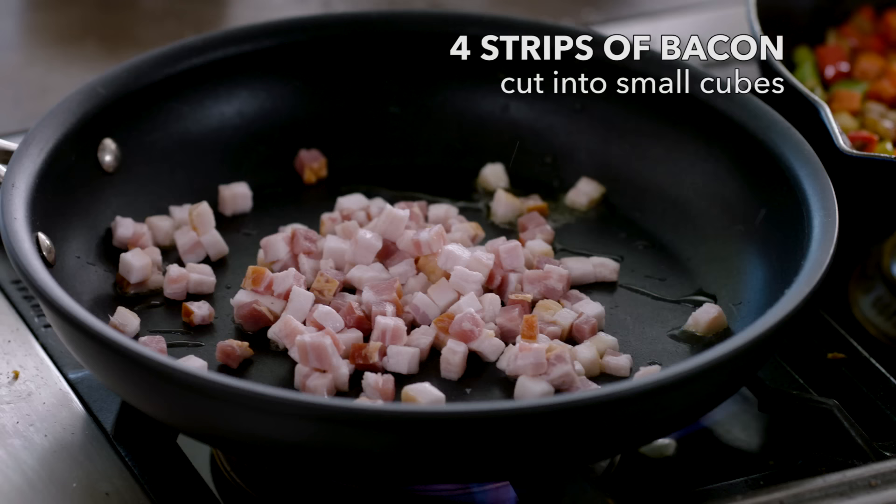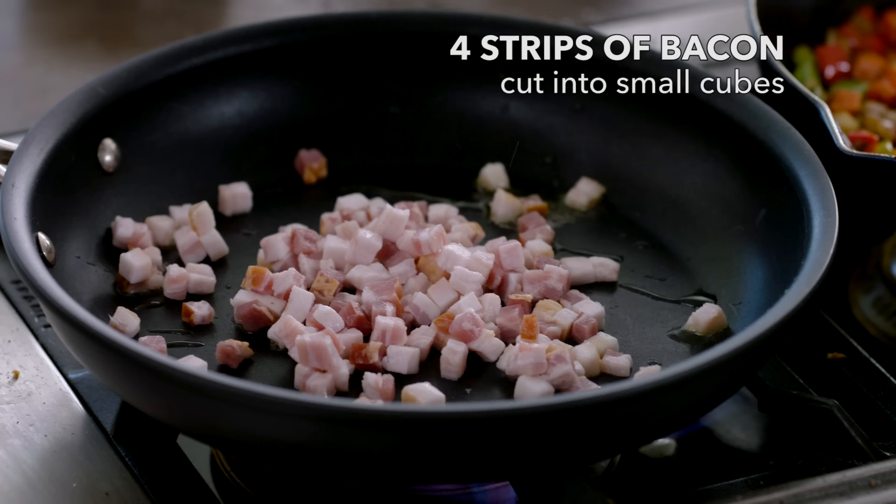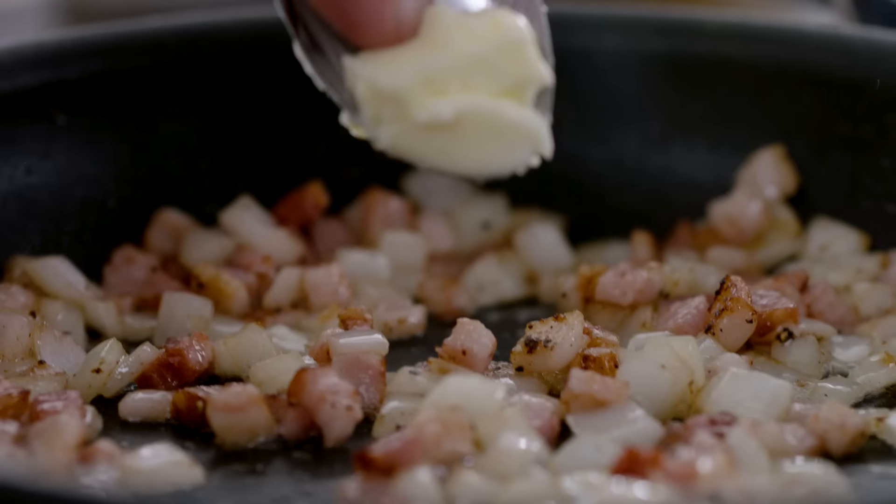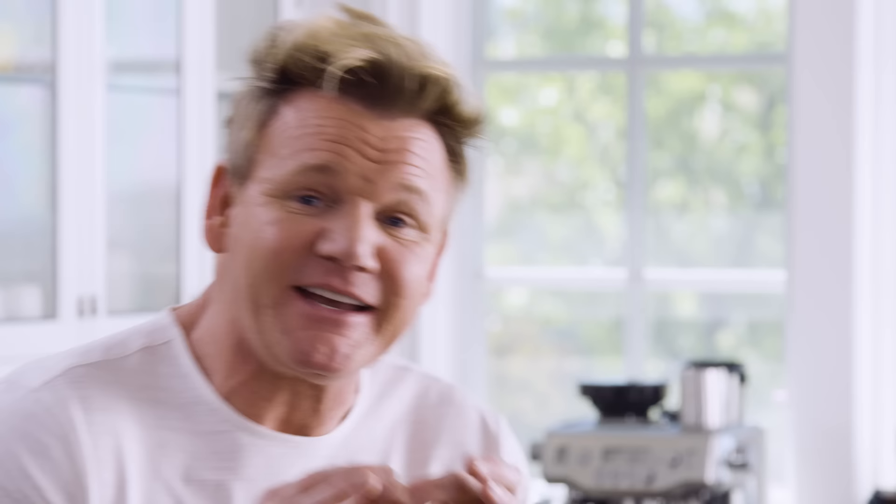Finally, collard greens. First in, the bacon. We want to render the bacon to get the bacon fat out — that gives flavor to the collard greens. Go gently on the seasoning because it's naturally salted. Onions in and cook that down. A touch of butter — I'll start off with a tiny drizzle of oil, and then the butter. Oil in the pan stops the butter from burning, so I can really maximize on the flavor.